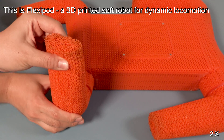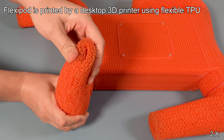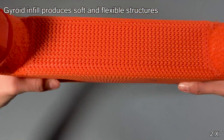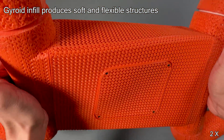We present Flexapod, a 3D printed soft robot for dynamic locomotion. Flexapod is printed by a desktop 3D printer using flexible TPU. The flexible material, combined with gyroid infill, leads to a soft and flexible structure.